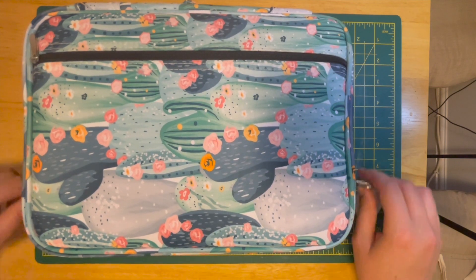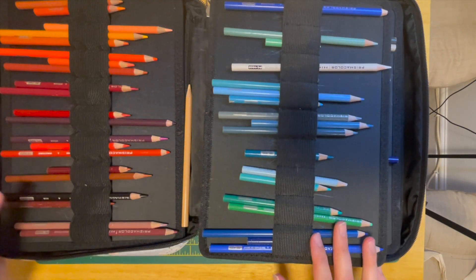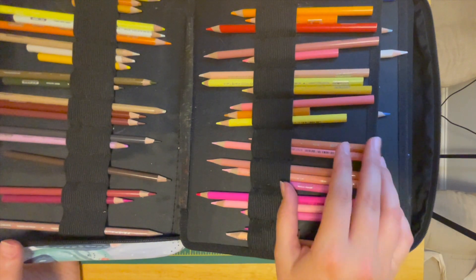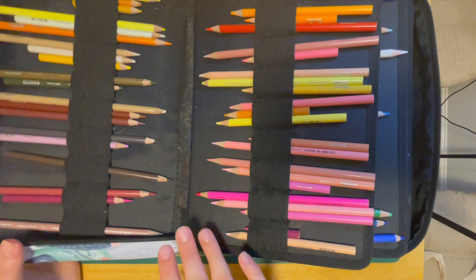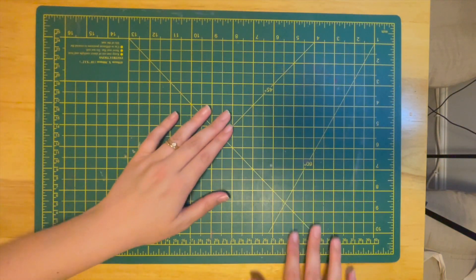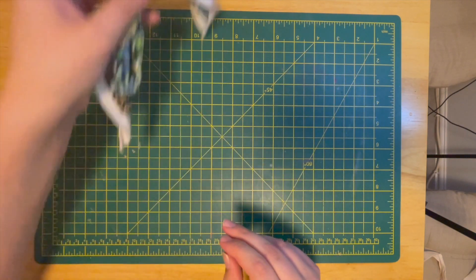These are my Prismacolors — they are very messy, not in any particular order. I try to group them but this always ends up happening, and I have one loose, which is quite normal too. These are my go-to, my comfort zone — the pencils I worked with a lot when I first started coloring and I always go back to them, even though I've really enjoyed using other brands as well. That's the full set of 150. I've also got a hairband in here.